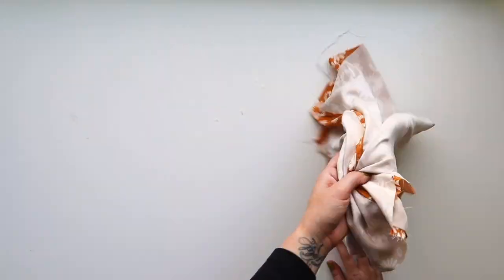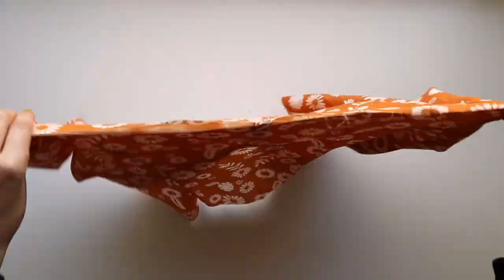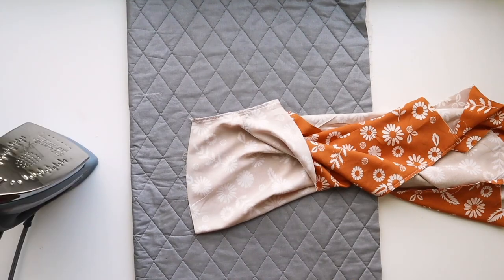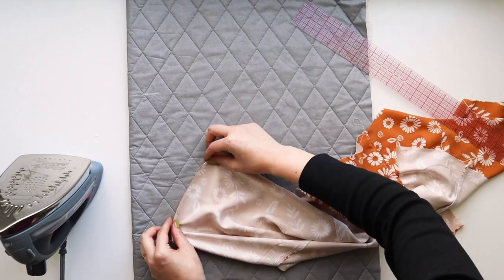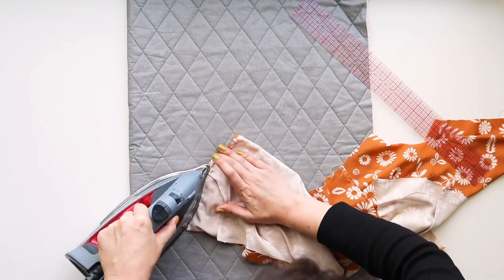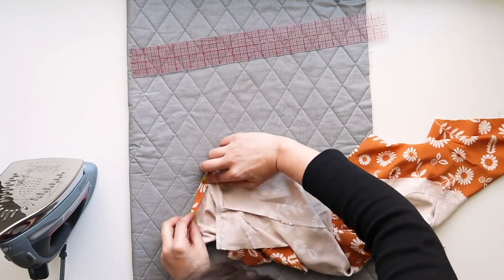Finish the seam, then we're going to finish the sleeve hem. Flip the garment inside out and press the edge of the sleeve under one-quarter of an inch all the way around. Then press it under another half inch all the way around, and edge stitch along that fold to finish the sleeves. Do that on both sides.